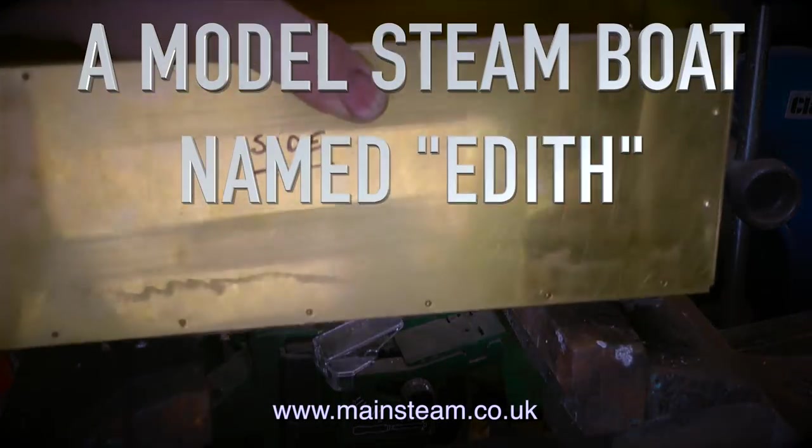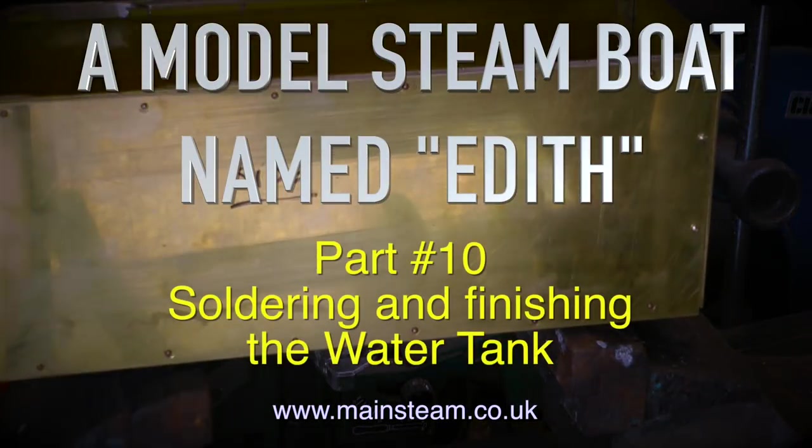A model steamboat named Edith. Part 10, soldering and finishing the water tank.